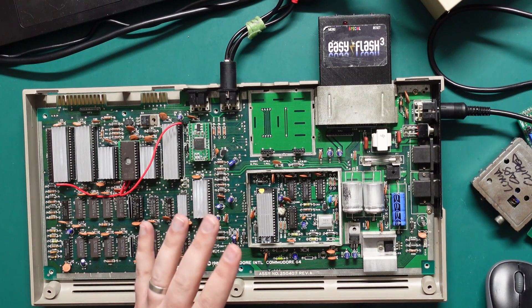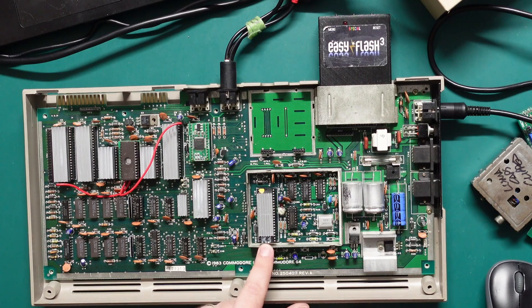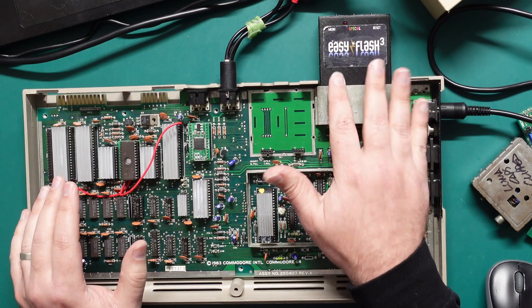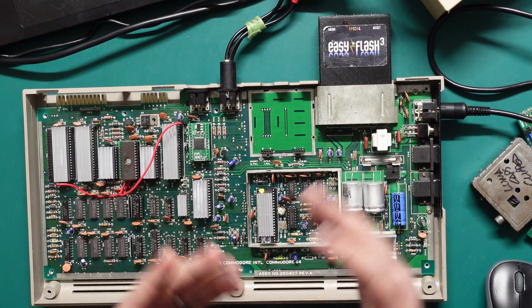For the test setup I'm using the 250407 board with an R3 VIC-2 — this is a PAL revision — and I've just put in some little pin headers here so I can swap in and out RF modulator replacements. I'm going to be using the EZ Flash 3 cartridge because it's got a pretty vibrant menu with a lot of contrast and detail in it. I'm going to run through these in what I think is from worst to best.